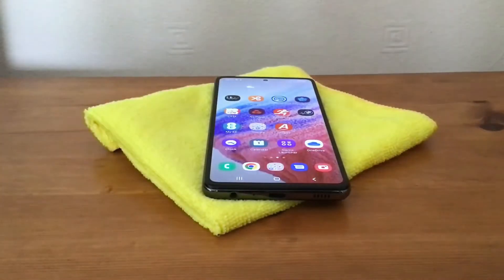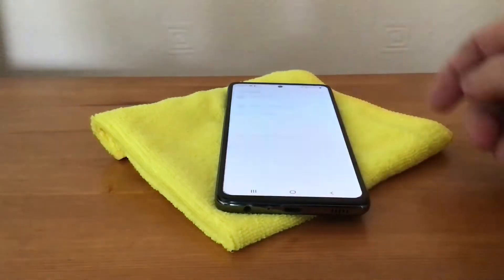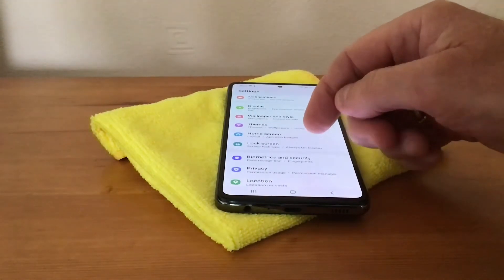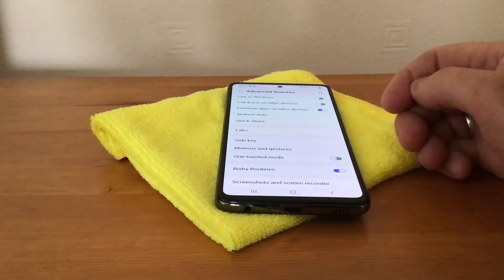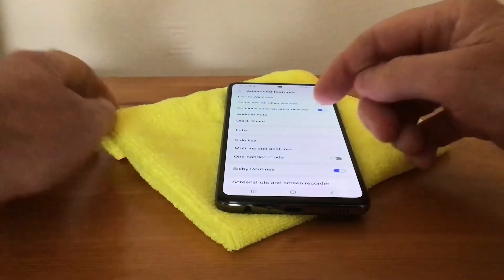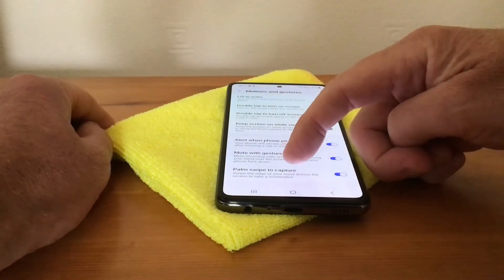Now I'm going to show you how to set this up. First, we go into Settings, then scroll down until we find Advanced Features, and then we need Motions and Gestures. Tap on that, and you'll see at the bottom it says Palm Swipe to Capture.